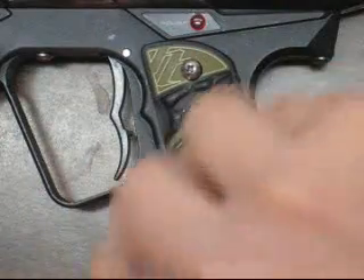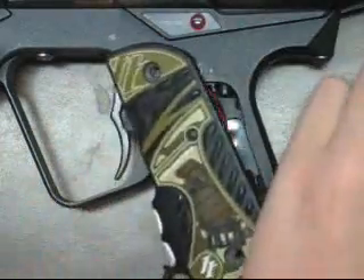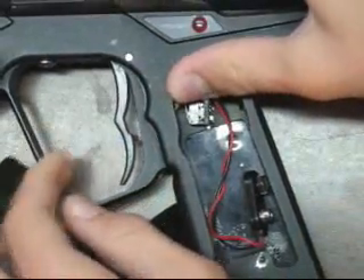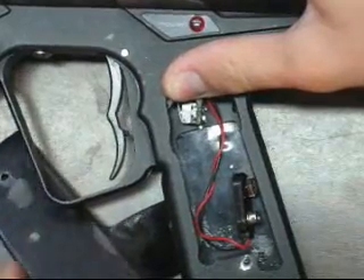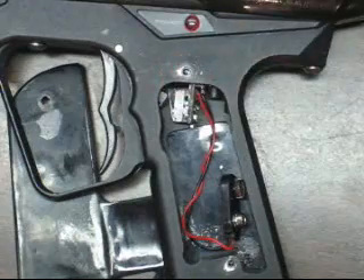Alright, start by removing your grips, as you all should know if you have an Ion already. Basically, for most other guns too, to get to the board you need to open the grips. I'm just going to fold this behind the trigger frame so you can see better. There's a trigger guard, I suppose. There we go.